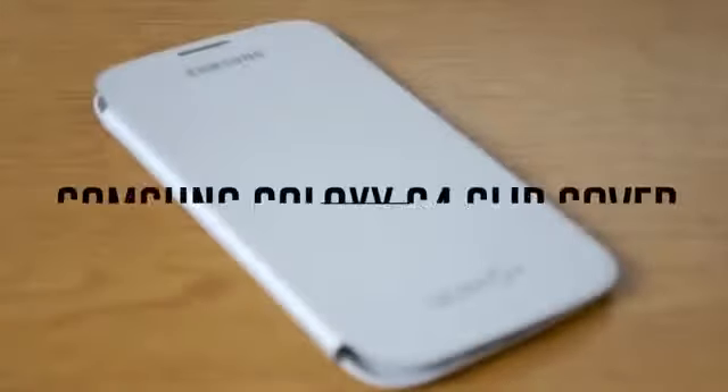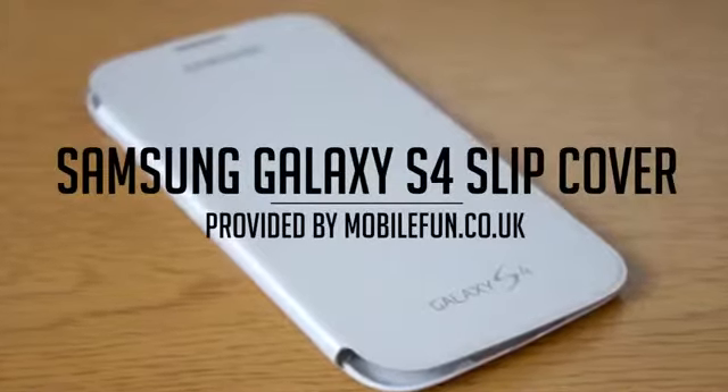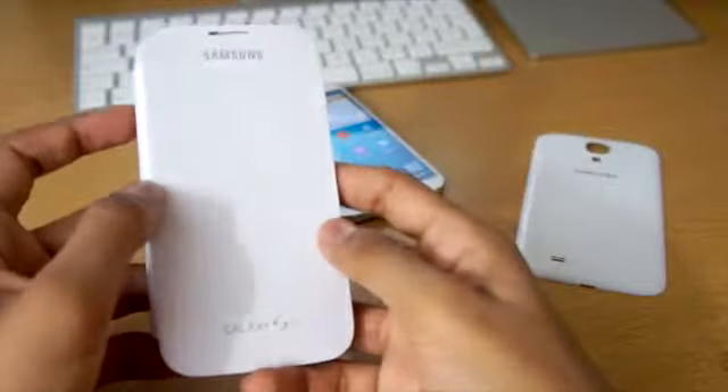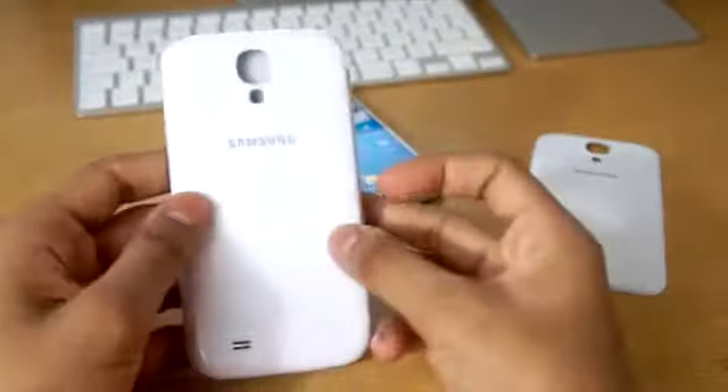What's up guys, today we've got a review of the Samsung Galaxy S4 Flip Cover provided by mobilefun.co.uk. The flip cover is a case to protect your S4 without losing any of the design elements or adding any bulk to the device. But does it live up to those standards?